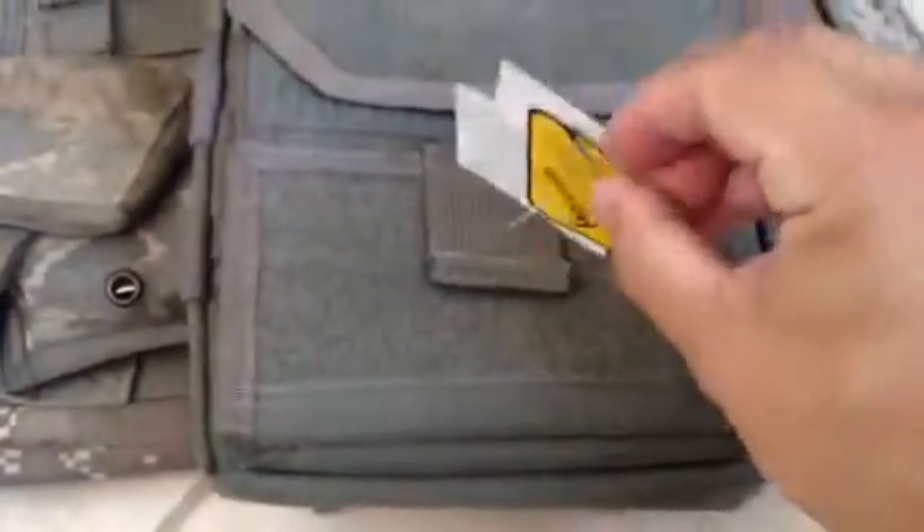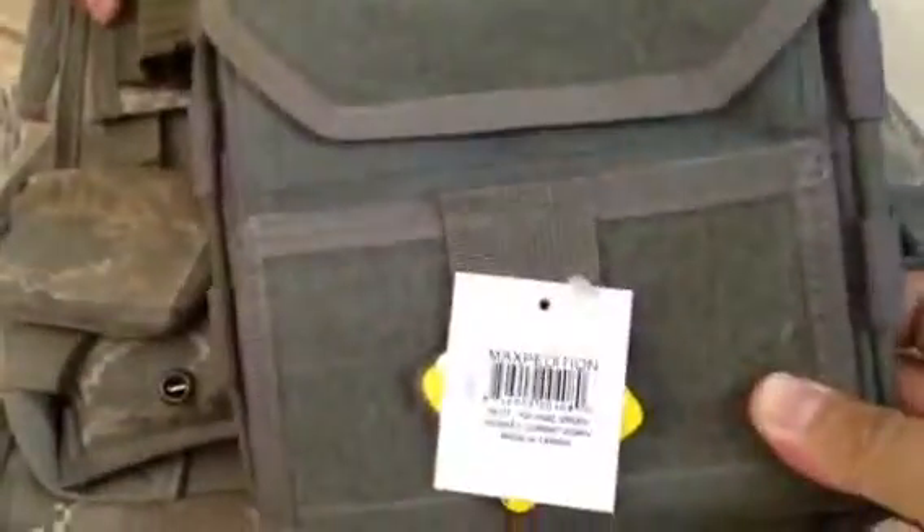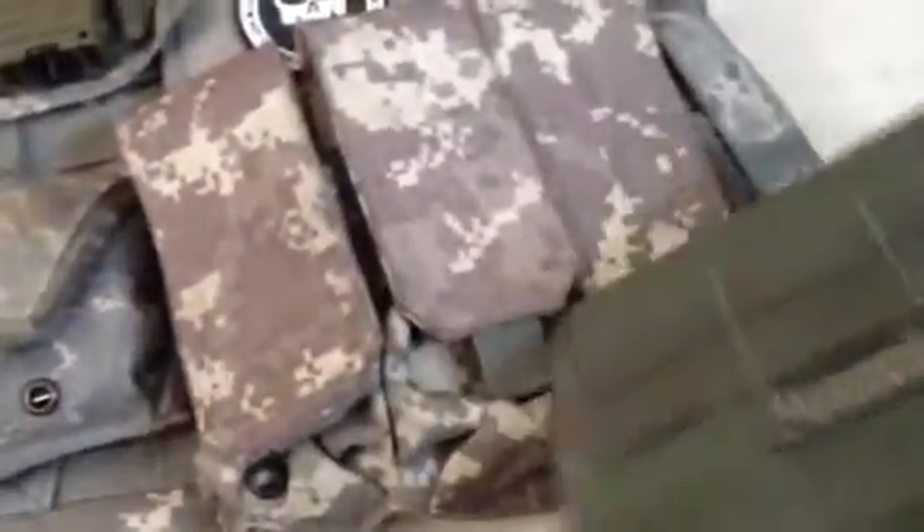It's the color Foliage. As you can see, it's from Maxpedition — Maxpedition.com. This is how it looks on the front, this is how it looks on the side, and on the back.